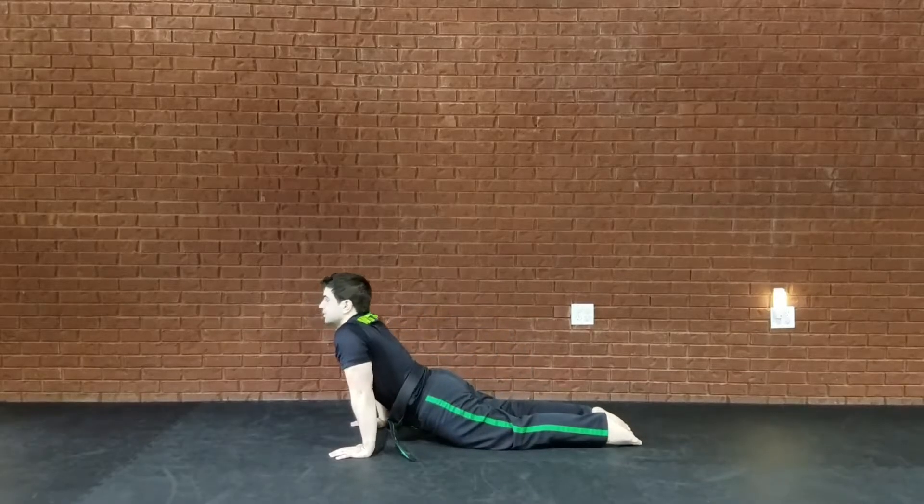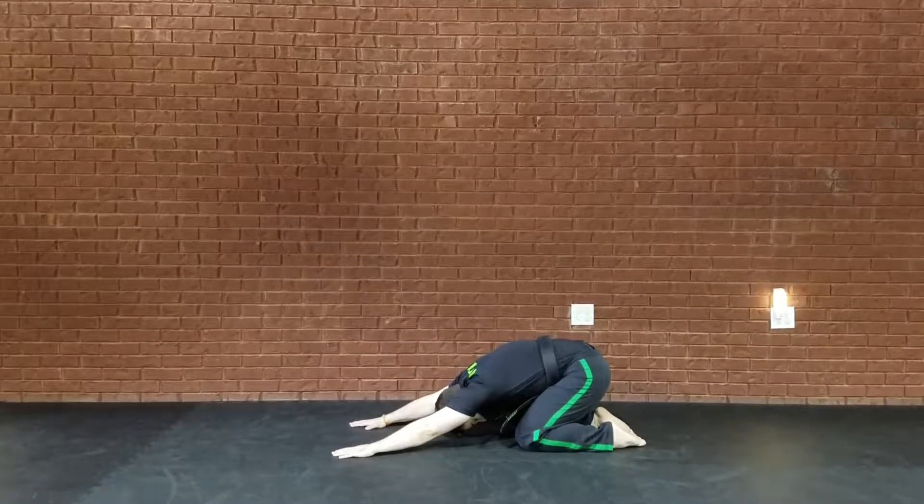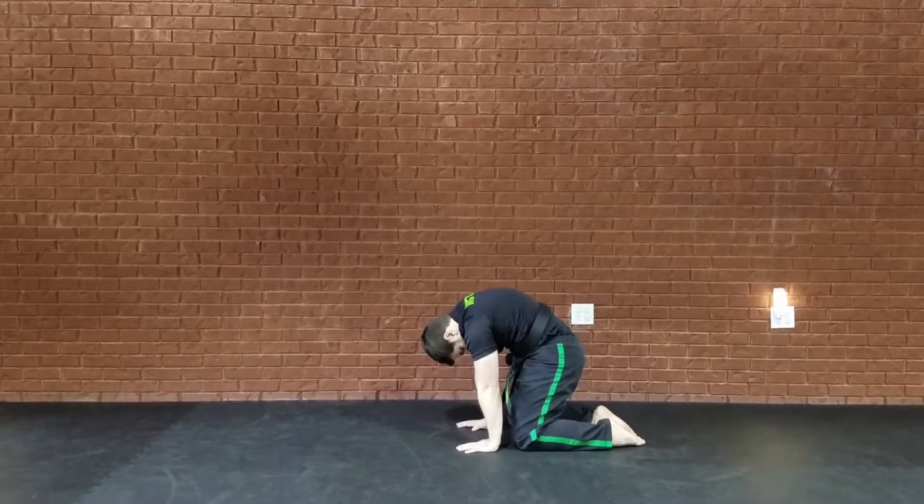Then after that, you're going to do a cobra stretch — hold for 30 seconds. Child's Pose, hold for 30 seconds. And Cat Back, hold for 30 seconds.